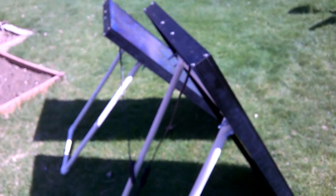Like I said, it's not glued together. I can extend the brackets as far as I want, depending on the angle of attack that I want the solar panels to have.